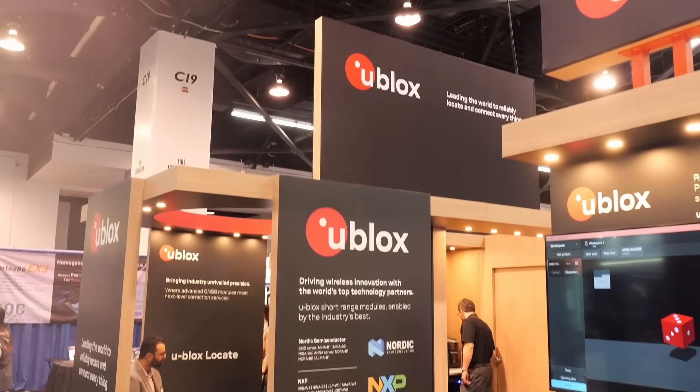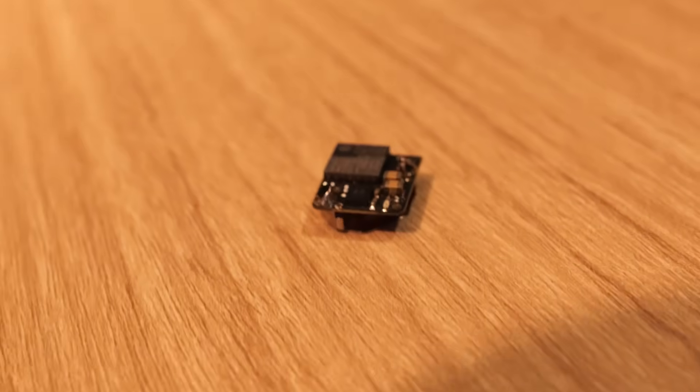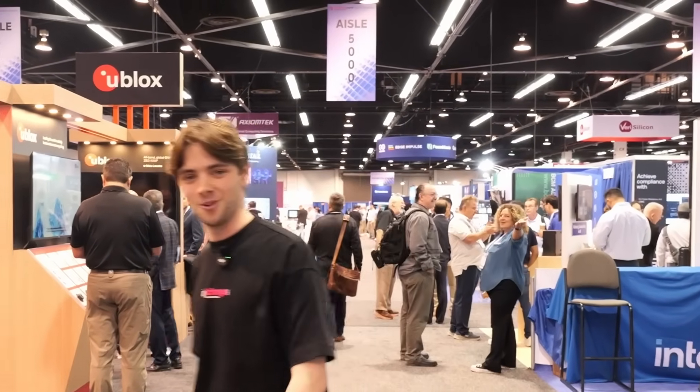Welcome to Embedded World North America 2025. There's something I have to share with you — it's on the U-Blox stand. It's called the ANA B5, and it's a Bluetooth 6 module that is 6.5 by 6.5 millimeters in dimensions, and that also includes the antenna. I think it'd be best if we go talk to U-Blox and find out what this is all about.